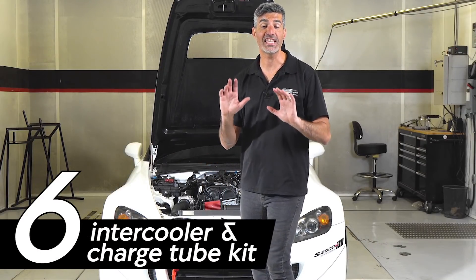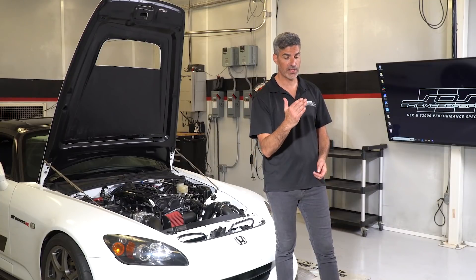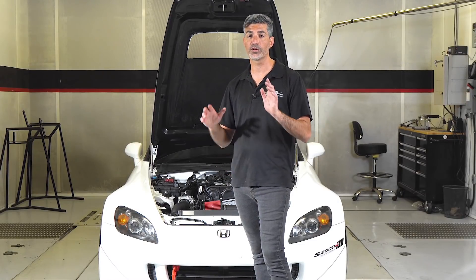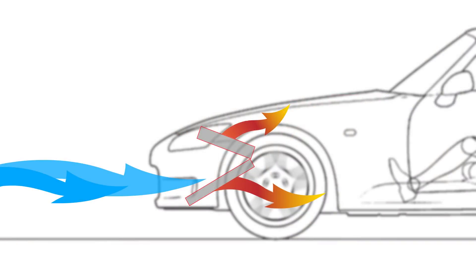The sixth category is the intercooler and charge tube kit, and here you have two options. Option one is the standard front mount intercooler, where we place the intercooler in front of the radiator — what you're used to seeing with most turbo kits for the S2000. Because the intercooler is in front of the radiator, there's a certain air pressure drop into the radiator decreasing its performance, so we recommend upgrading the factory radiator. This setup is perfectly sufficient for time trial racing. However, for endurance racing or high-horsepower applications, we highly suggest upgrading to our V-mount setup. This splits the intercooler and a twin-pass radiator into a V configuration, drastically improving cooling performance for both, and is recommended for high-horsepower and endurance-type racing.